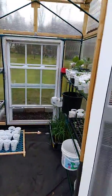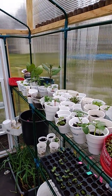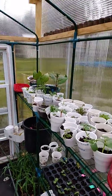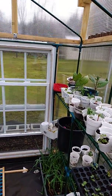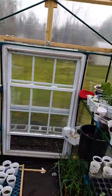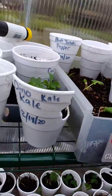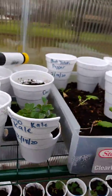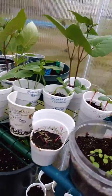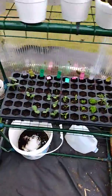Hey guys, this is Stephanie from Grow Green Homestead. Today is March 13th, Friday the 13th, and it is overcast skies. I am going to put out my cold-weather crops, which would be dino kale — pretty much just kale. Everything else is pretty much warm weather, and that'll give me more space.